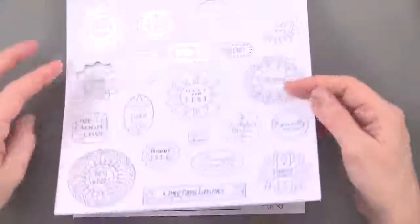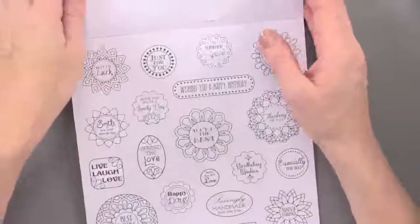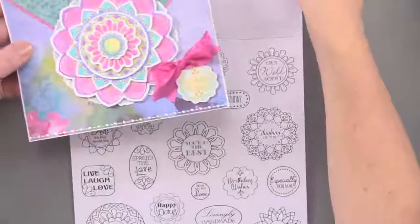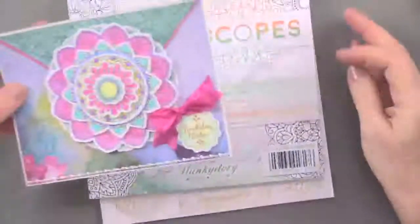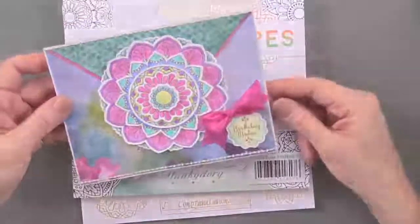You get one sentiment in gold, one in silver, and one in black, great for mixing and matching for card making — and those are the Kaleidoscope Coloring Pad die cuts from Hunky Dory.